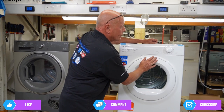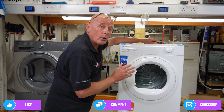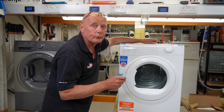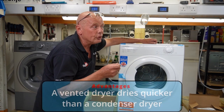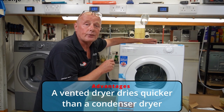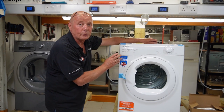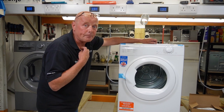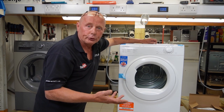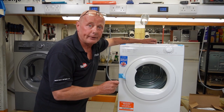A normal five to six kilo load would take about an hour of drying, using roughly four kilowatts depending on room temperature. Vented dryers use about an equal amount — slightly more — than condenser dryers, but they're nowhere near as efficient as heat pump dryers. However, there's a three to four hundred pound price difference between a vented tumble dryer and a heat pump dryer. In my honest opinion, you'd be better off using that extra money to put solar panels on your property to produce the electricity.